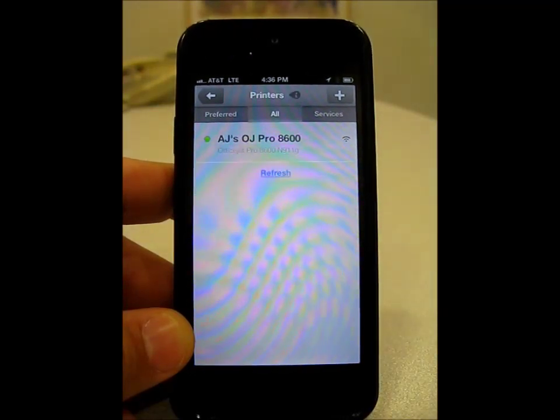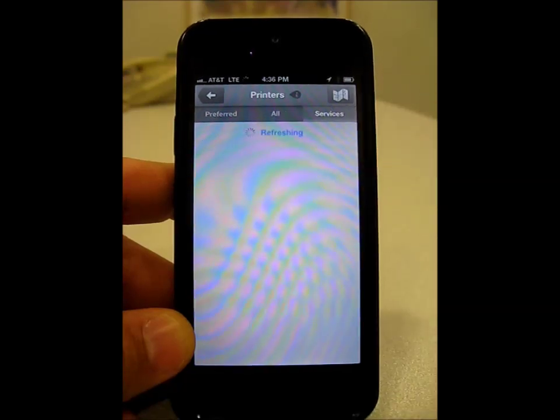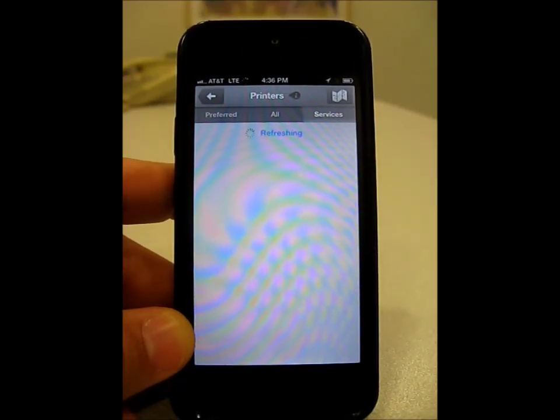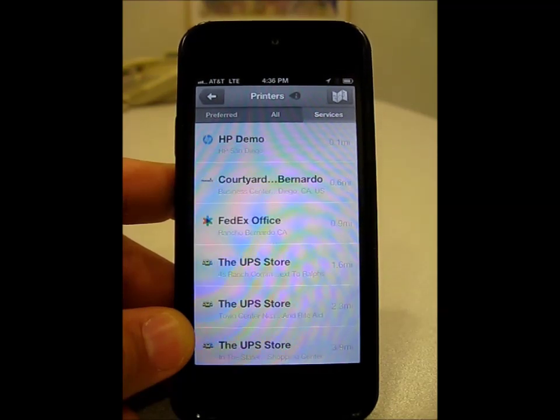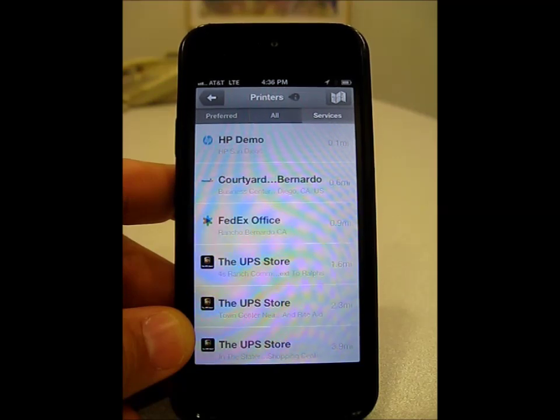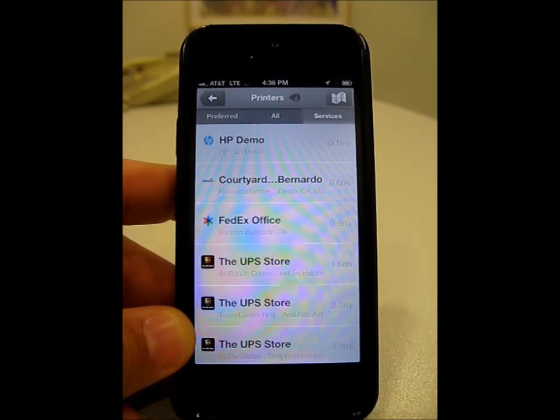In addition, if I'm out and about, what I can also do is select services, and then this will allow me to print to any of 30,000 public print locations that are available today. This app will then locate the closest ones that I can print to, such as a FedEx Office or UPS store.